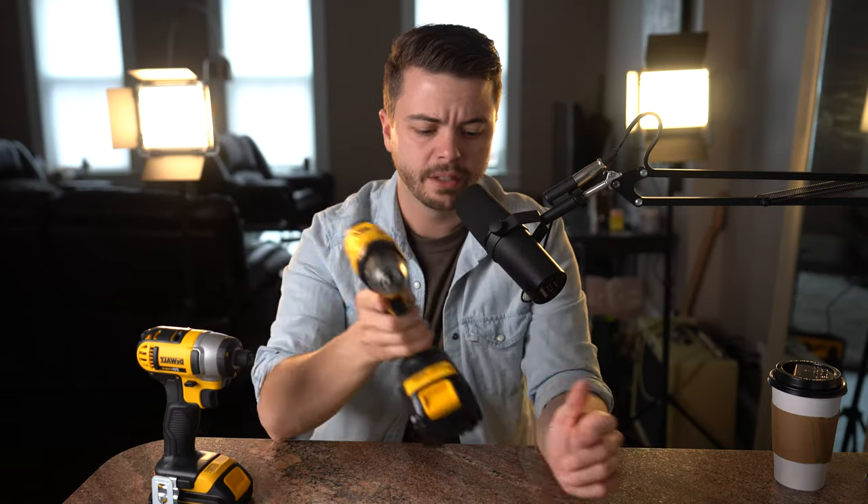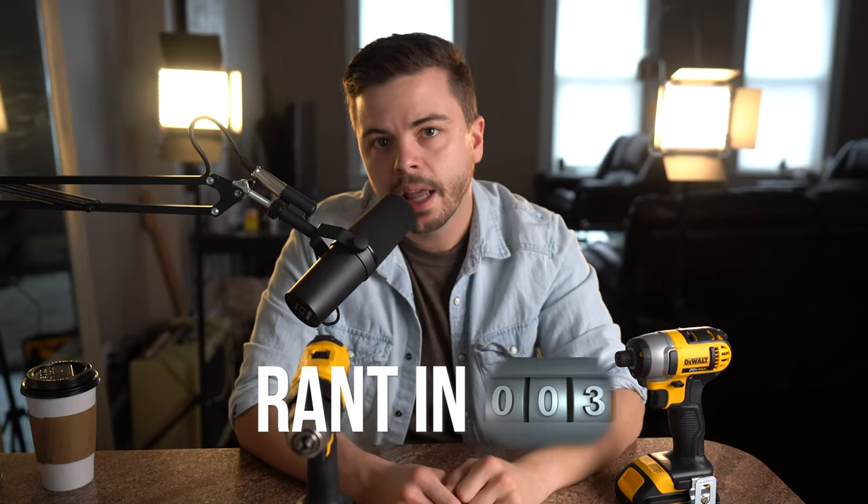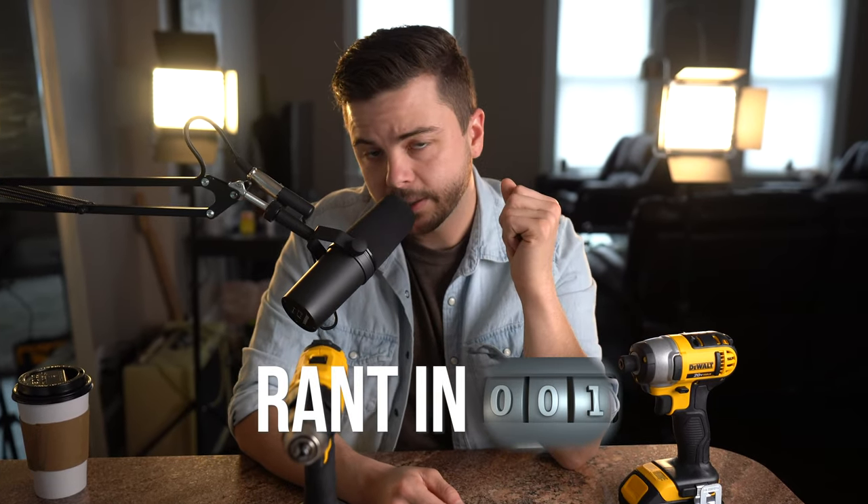But didn't we just say that the drill can also accept driver bits? So if it does the same thing, why would you spend the extra money? Here's a situation: you're hanging kitchen cabinets, which means you've got to take a screw and put it through hardwood, potentially a ledger board, shims, wall covering, and a 2x4 — that's a long screw.